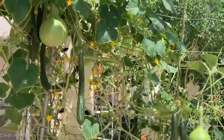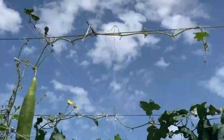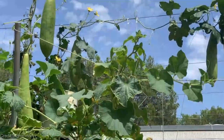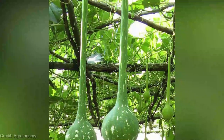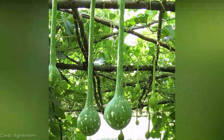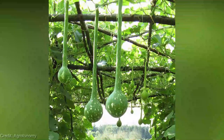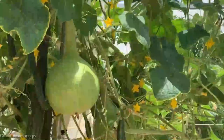The Gourd Seeds Dipper is available at an affordable price of just $19. Considering the convenience and efficiency it offers, it's an absolute steal. We've received fantastic feedback from gardeners who have already tried the Gourd Seeds Dipper — they absolutely love how it simplifies the harvesting process and saves them time and effort. Many have even shared their impressive gourd harvests with us, and we're thrilled to see their success.